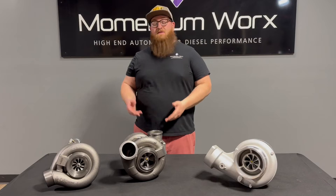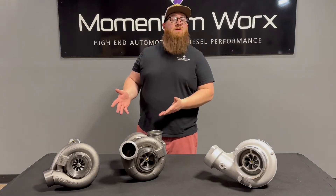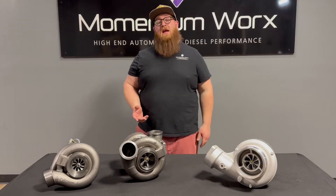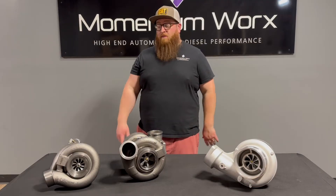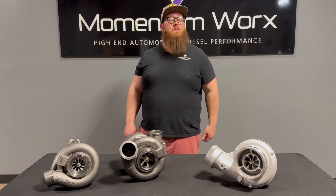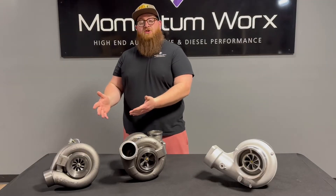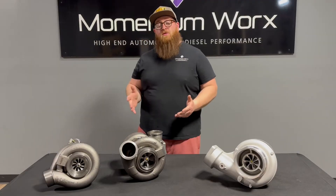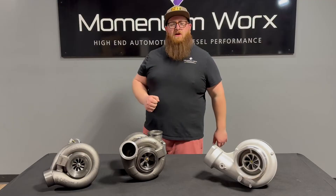Let's start with the positives of the compound turbos on the ACERC. First and foremost, they come stock on your ACERC. So if you've got good running compound turbos on your ACERC, there's no reason to pull them off — just keep running the truck. You can make plenty of power; put a good tune on the truck if you're looking for a little bit more. They're very efficient because the high pressure turbo spools up almost immediately. This little GT42 is mounted directly on your manifold, and this is what gives you that low end torque, that punch right off the line.